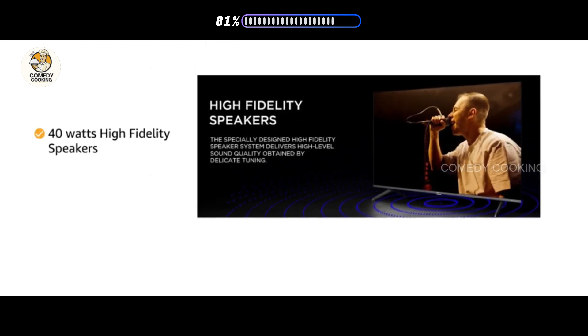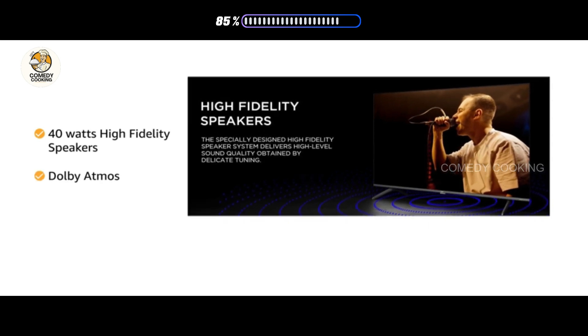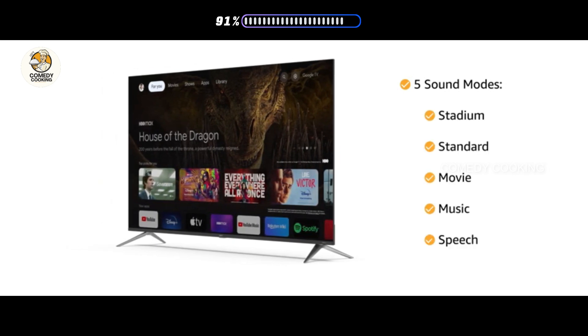Experience astonishing audio with the 40W high-fidelity speakers with Dolby Atmos. It supports five sound modes: Stadium, Standard, Movie, Music, and Speech.